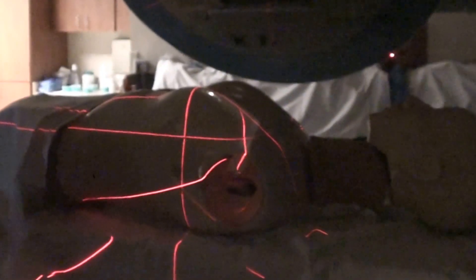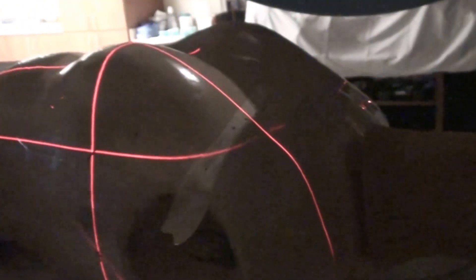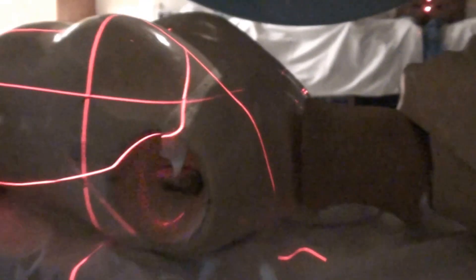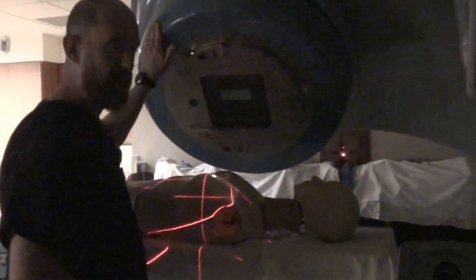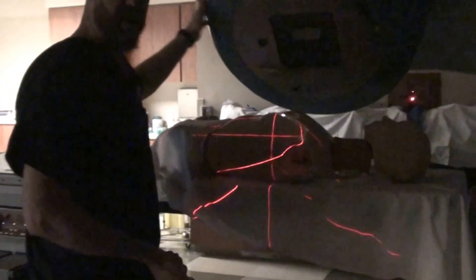We have our gantry set and our collimator is set in the proper position. Before we kick the table, we now see that there's an issue. Our match line and our diverging superior edge of the medial tangent do not match. Since we're at our medial tangent angle, we're going to kick the table — the feet of the patient — away from the gantry.